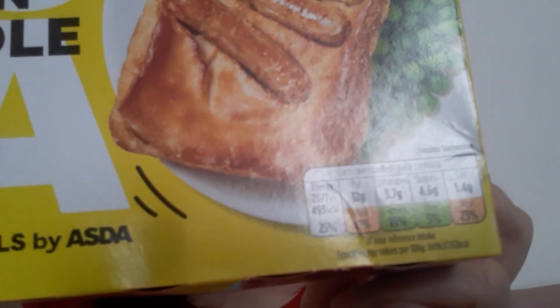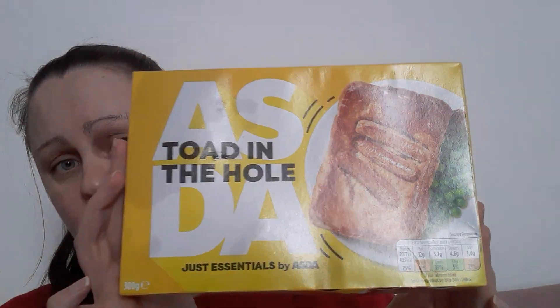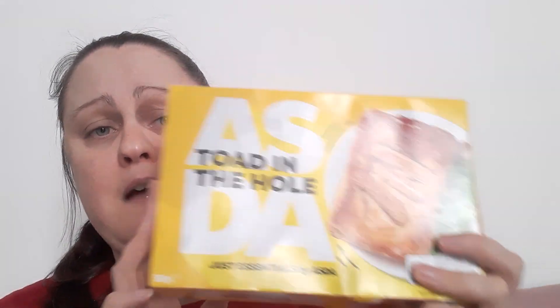So this was 90 pence in the frozen aisle. I'm going to try and do some food reviews — frozen versus fresh. For example, if I saw this in Asda in the fresh section, I'd get that as well and do a comparison to see which is best. Though I've been noticing fresh prices are a bit pricier, so that would be interesting.